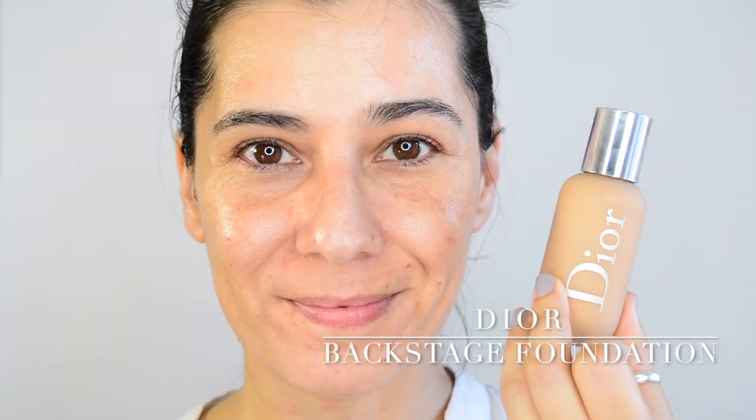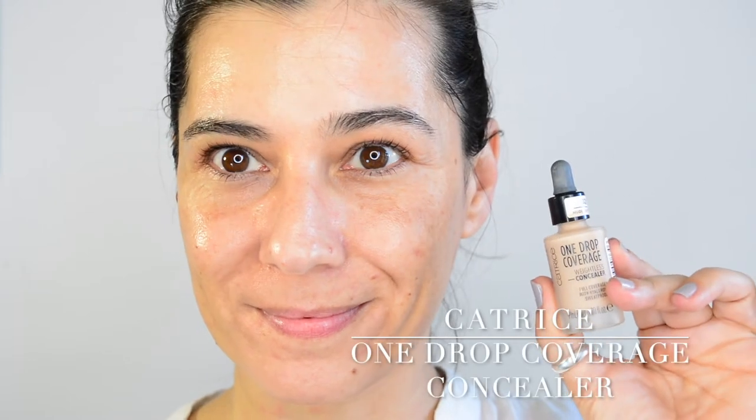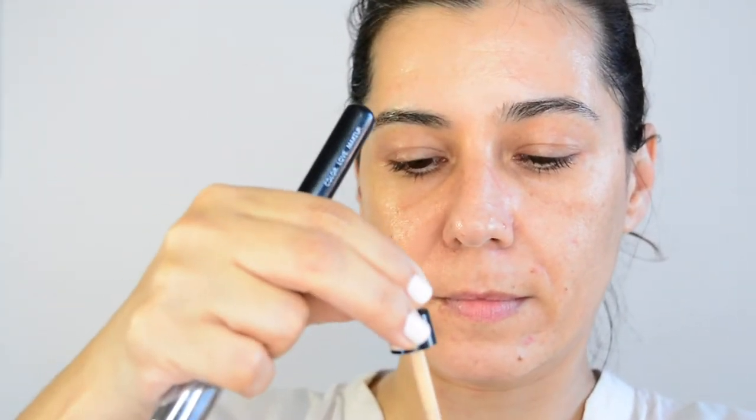Today I decided to show you my base also. This is the Dior Backstage Foundation, and because it's a bit too dark for me right now, I decided to mix in the One Drop Coverage Concealer by Catrice. They are very similar in terms of texture.